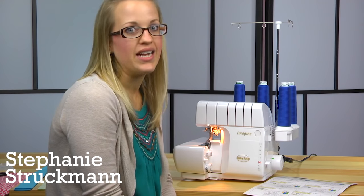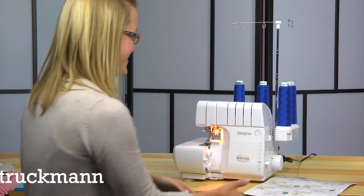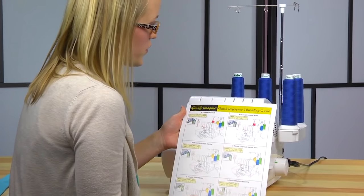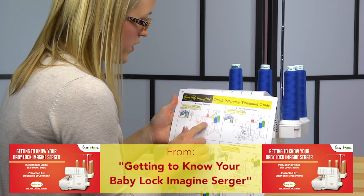We're going to start off with the four-thread overlock. It's one of the most commonly used stitches on the serger and it's really easy with your Imagine. We're going to use your quick reference threading guide — it's really easy to understand and it's all color-coded.